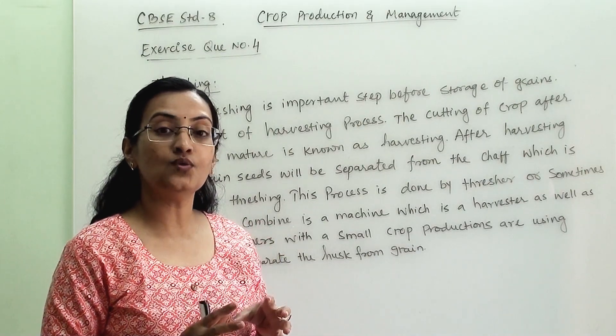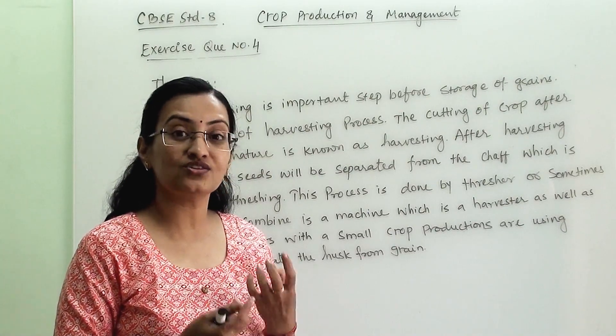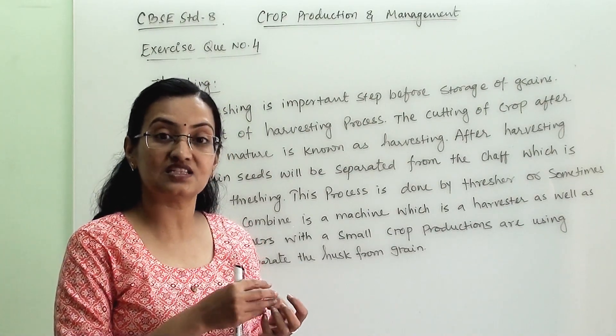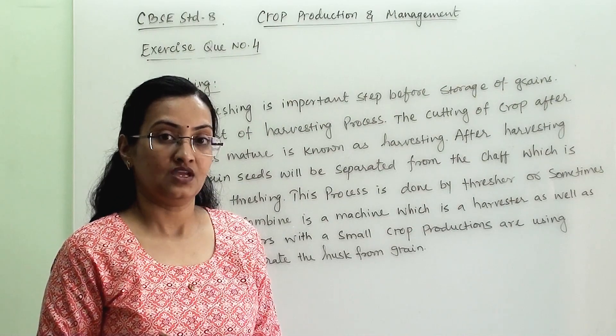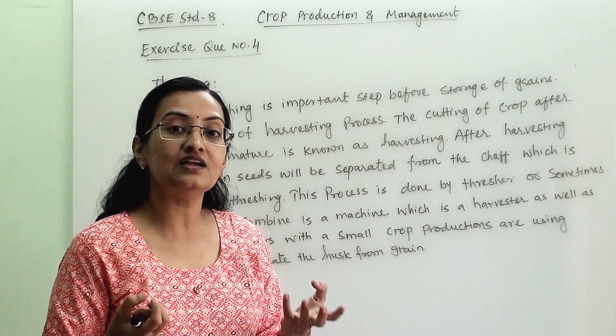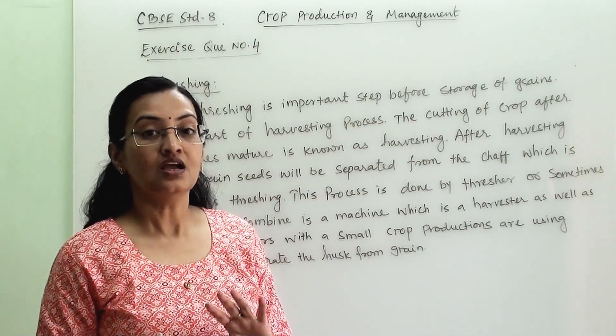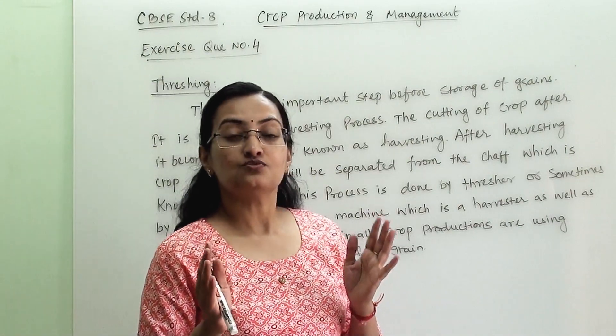Now what is threshing? When we are removing the outer layer of the seed — the husk or the chaff — and we are separating the grain out of that. So basically we are separating the grain from the unwanted plant parts. That process is known as threshing.